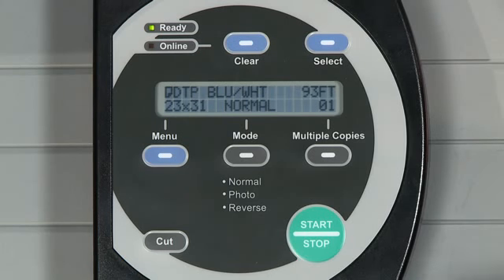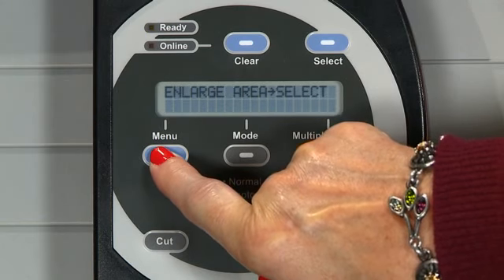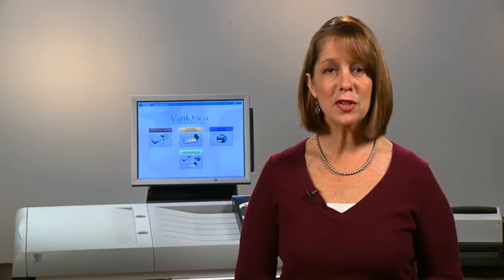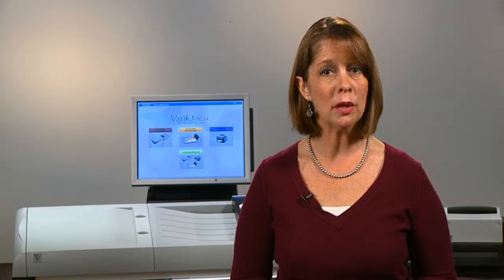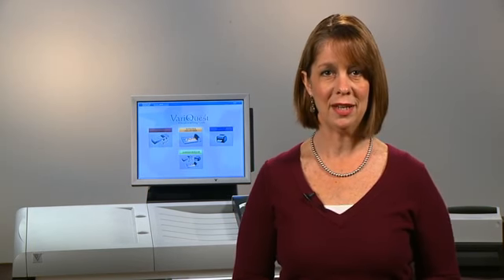The three print options are built into the menu of the control panel and are Enlarge an Area, Contrast, and Output Size. The first option, Enlarge an Area, allows you to identify a particular area of a document or lesson to be enlarged, and it will only enlarge what you've indicated.